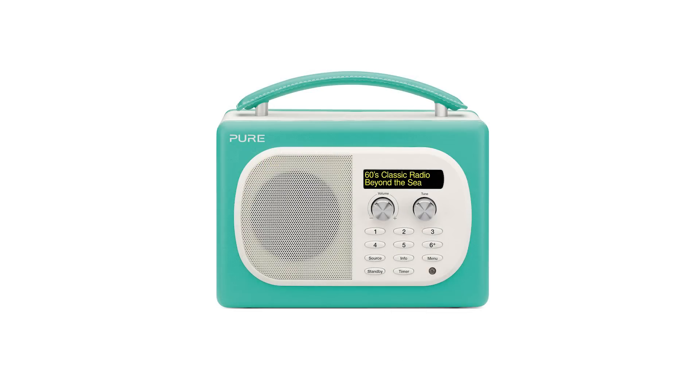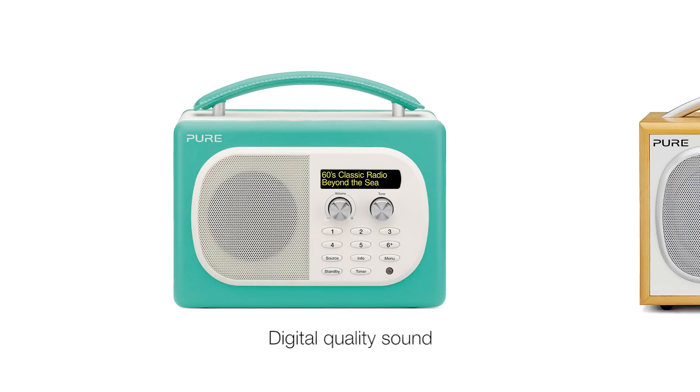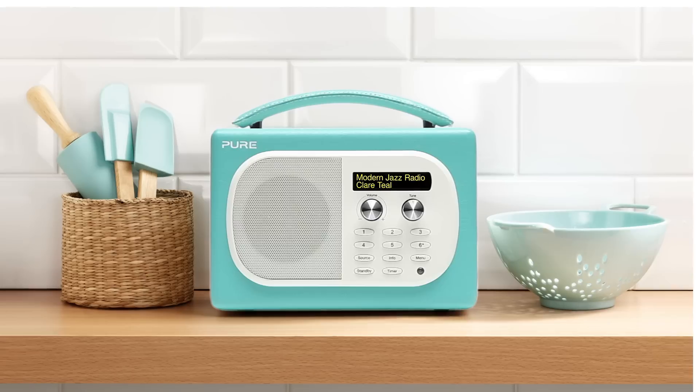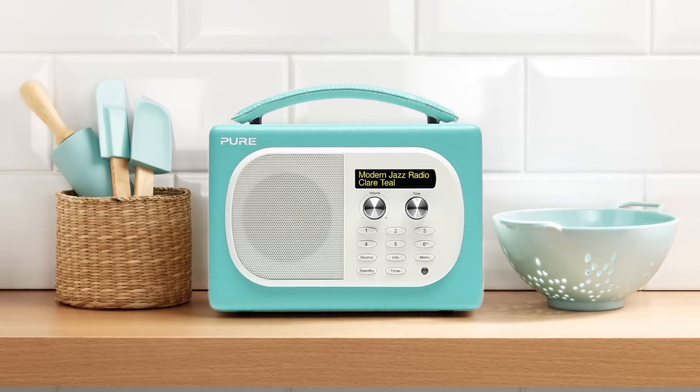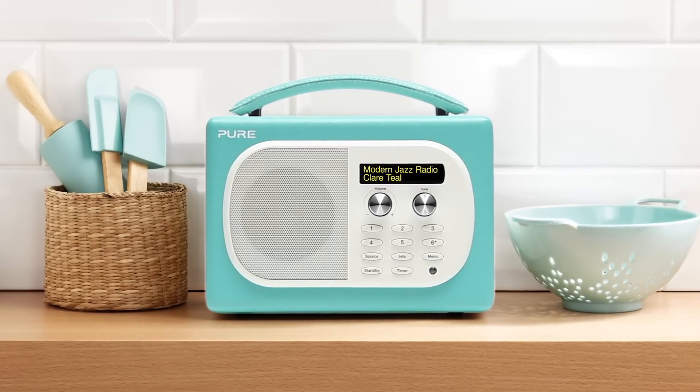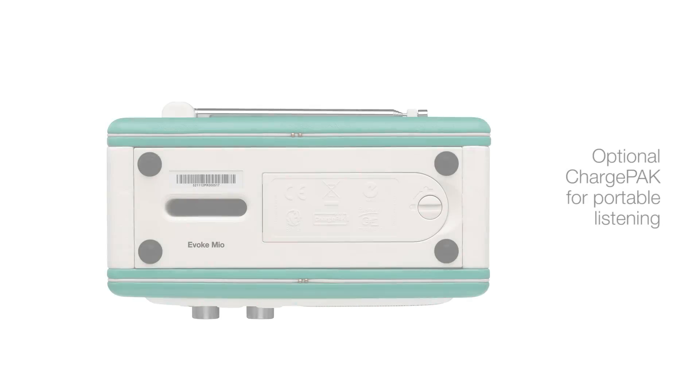Evoke Mio shares the same class-leading audio as its sister products, the multi-award-winning Evoke 1S. Ideal for lounge, kitchen, or bathroom, Evoke Mio has an easy-to-set kitchen timer and a radio or tone alarm.